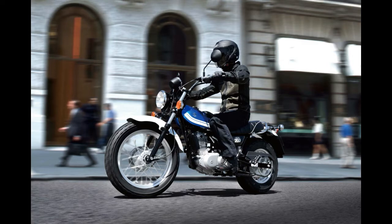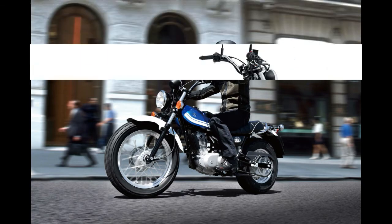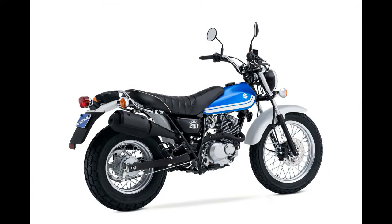It took a while for Suzuki to get in on the small displacement motorcycle market in the U.S., but the company now counts four models punching in under 250cc, with the retro-styled Vanvan 200 Scrambler joining the returning TU250X, GW250, and the previously confirmed Drive 200S for the 2017 model year.